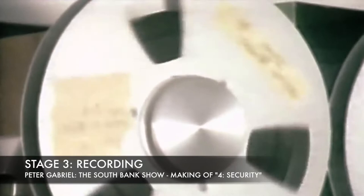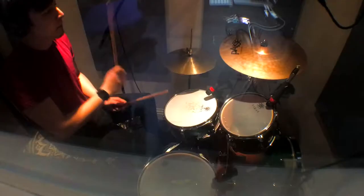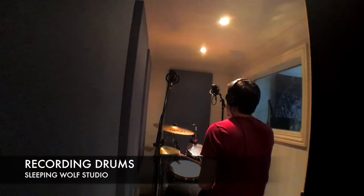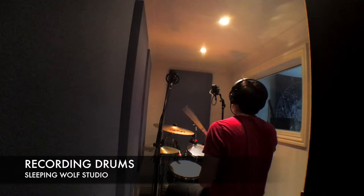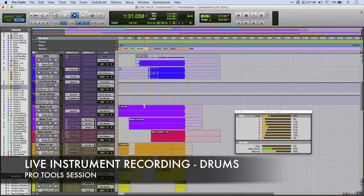The next thing on the list was to record some actual instruments, and I decided to work on the drums first, because I needed something a bit more live to give it a bit more feel. I didn't have access to a drummer, so I hopped on the drums and played them extremely badly, extremely poorly. The recordings weren't great, and I heavily had to quantize them, but you know, it is what it is.